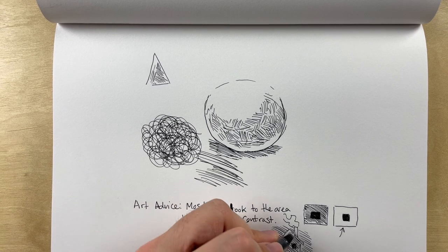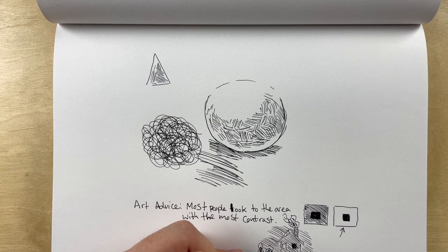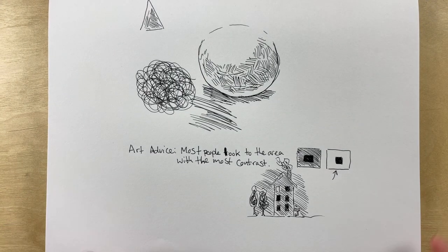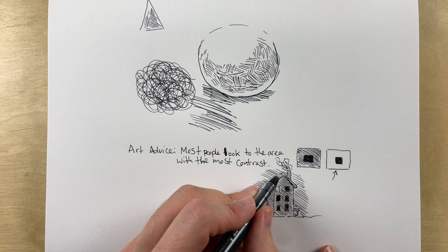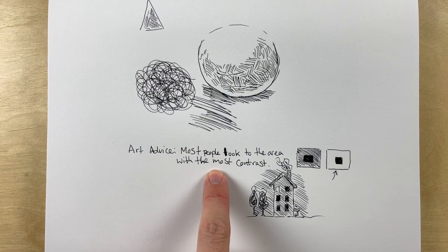To kill out that extra contrast, I would want to put everything in a darker space. This is just a simple example of contrast. Full disclosure — I did the drawing part first for this video — and you can actually see how I messed that up on part of the drawing. But do as I say, not as I do.